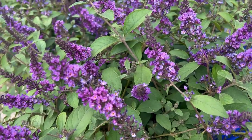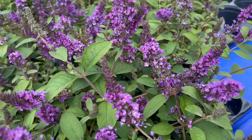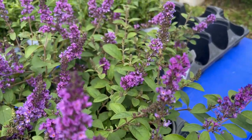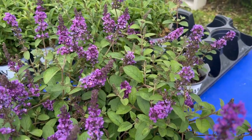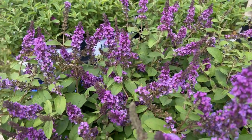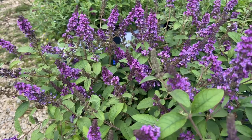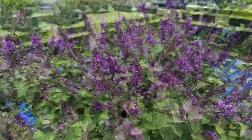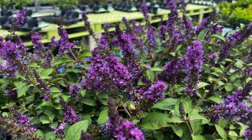The Lo and Behold Blue Chip Junior Buddleia is a beautiful addition for your flower beds. With its compact size reaching a mature height and spread around 2.5 feet tall by 2 feet wide, it's an adaptable addition to any landscape. Blooming from June until first frost, it graces your garden with light purple flower cones that are irresistible to a range of pollinators including bees and butterflies.